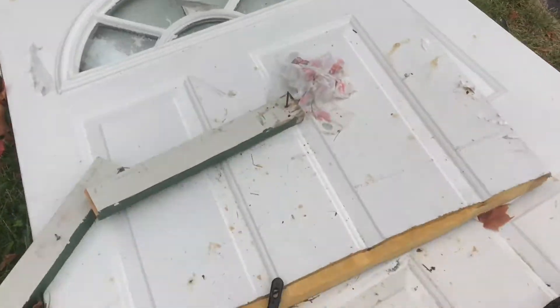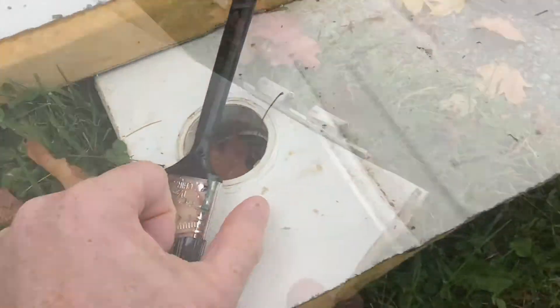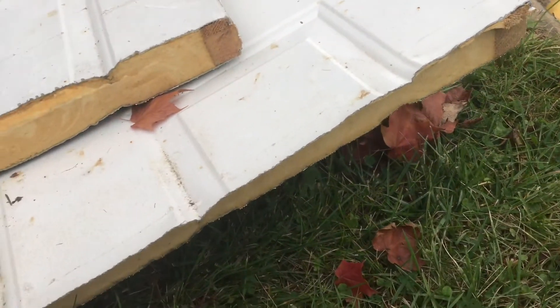If you cut this door apart, you can clearly see the urethane. Urethane has the best insulation value, but you cannot use polyurethane for a fire door.